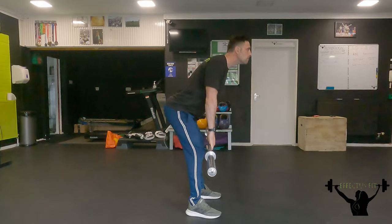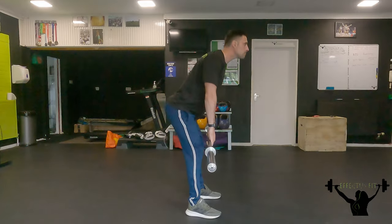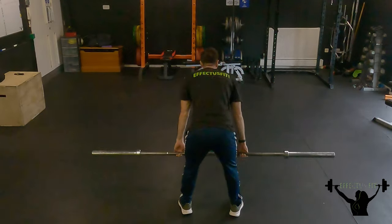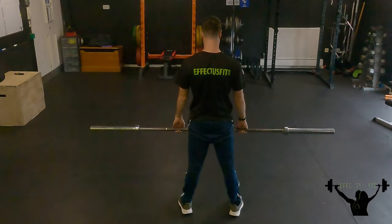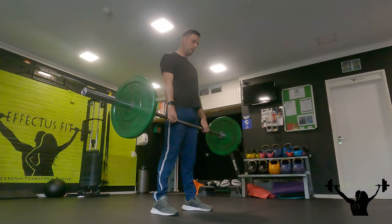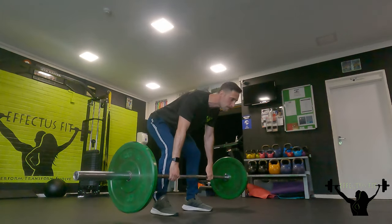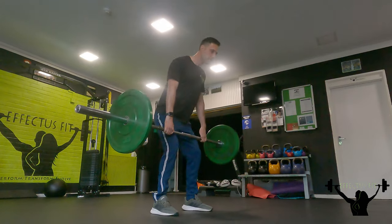With the setup for the RDL, we just want a slight bend in our knees — we don't want them locked out. As we drop with the weight, we want to keep a nice straight back and push our glutes towards the wall, keeping our feet shoulder width apart. You'll feel the tension in your hamstrings. As we come up, we want to squeeze those hamstrings and glutes at the top. The weight will just hover or just touch the floor as we come through — as soon as you feel that tension, that's when you want to come back up, keeping a straight back and squeezing those hamstrings at the top.